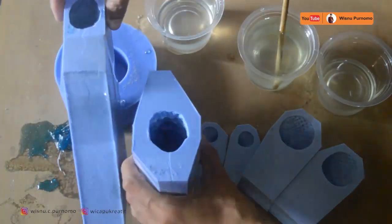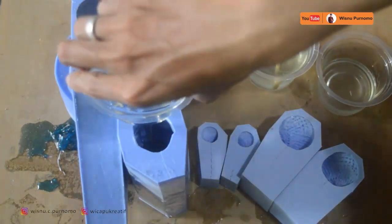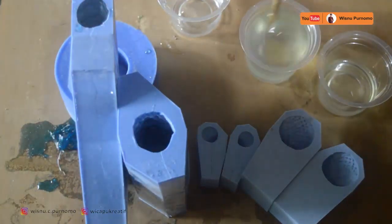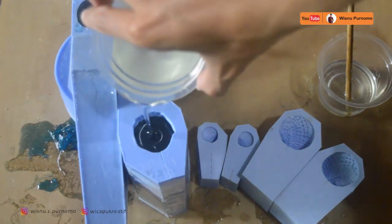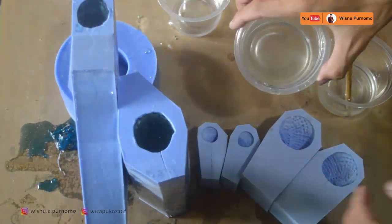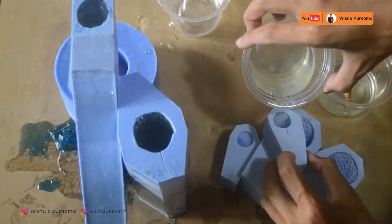Sambil sesekali kita tekan-tekan untuk memastikan bahwa gelembung yang ada di dalam itu segera keluar, bergantian dengan material resin yang kita masukkan ke cetakan. Ini adalah badannya — paling kiri adalah ekornya, ke kanannya adalah badannya, lalu ini tangan-tangannya untuk tangan Godzilla.